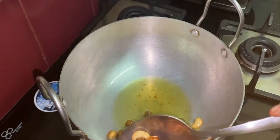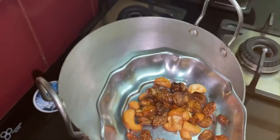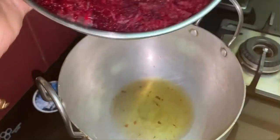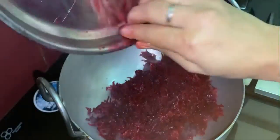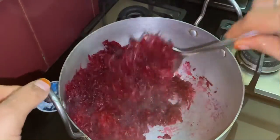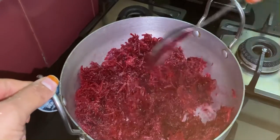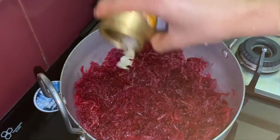We can see the color changes. Transfer the fried nuts to a plate and keep aside. In the same pan, add the grated beetroot — beetroot supports good healthy skin. Mix it on medium flame.